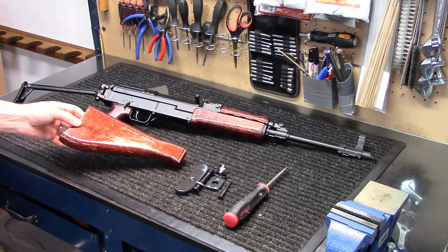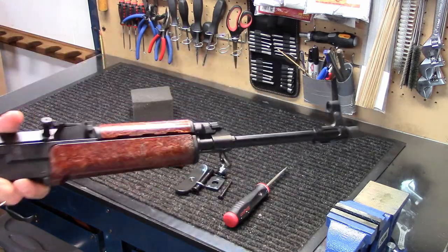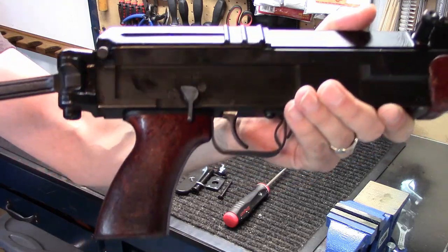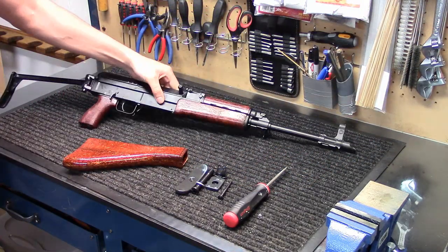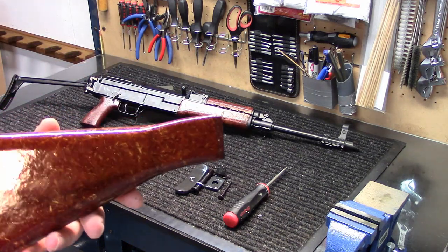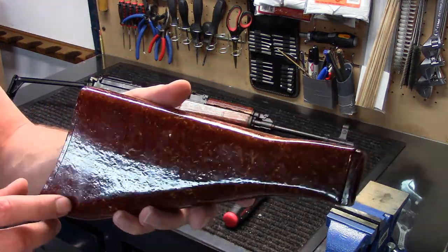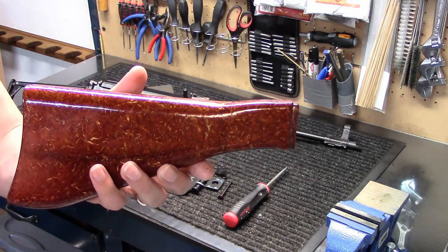The stock came pretty much looking like the hand guards and the pistol grip on this rifle — just a dull finish, a little bit beat up, definitely showing some wear. Probably from a parts kit would be my guess, just surplus that was used. This one came in a little bit better shape — it didn't have as many wear marks, but it was a very dull color. I'll throw in a before and after picture of when I got it to where it is now.